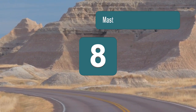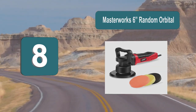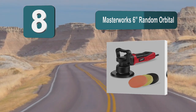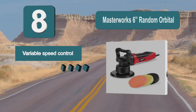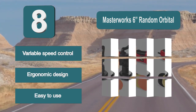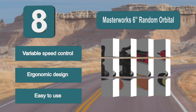Number 8: Masterworks 6 Random Orbital. A highly rated buffing kit that has everything you need for a great cleaning solution. It has a powerful motor with a random orbit motion to leave a swirl-free polish. It features a 6-speed control dial for easy use, variable speed control, ergonomic design, and is easy to use.